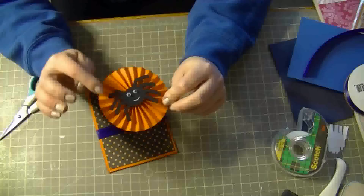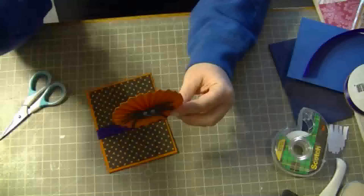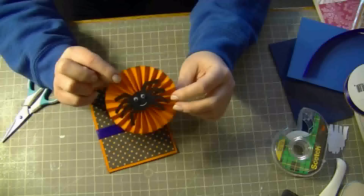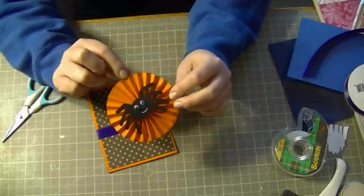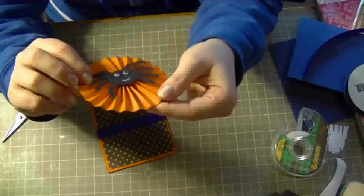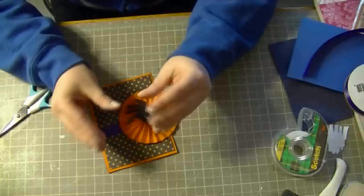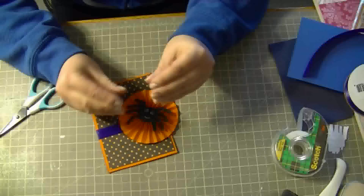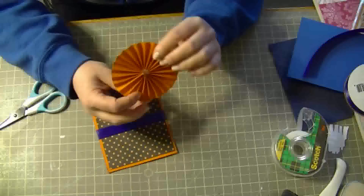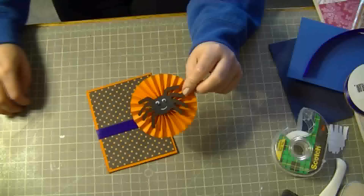To make this pinwheel, all I did is I took a strip of 12-inch paper — this one is one and a half inches wide. I scored it every quarter of an inch, and then I glued the two ends together. It will look like just a big circle, so you push them down and put a dot of glue in the middle and it holds it all together. If you want a tutorial on that, just let me know, but that's the gist of it.